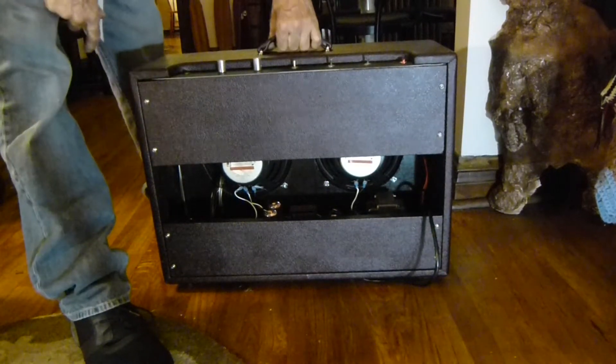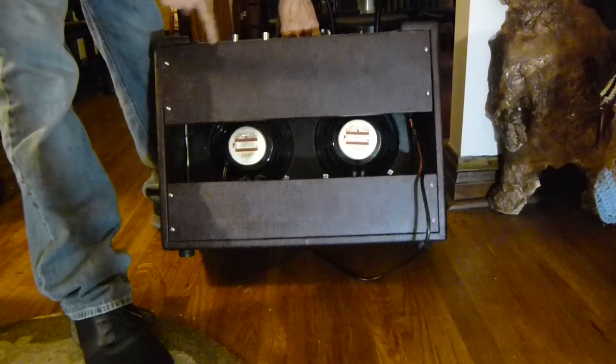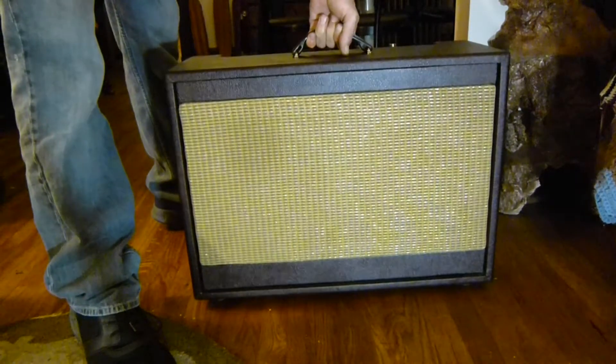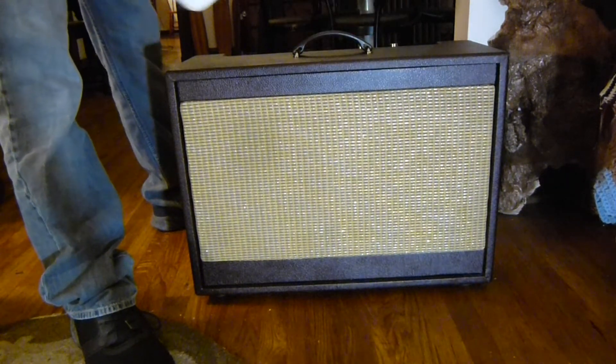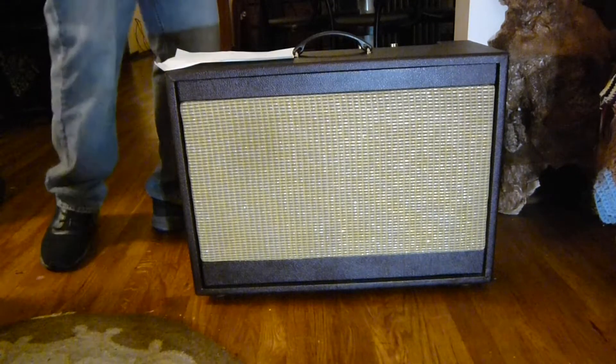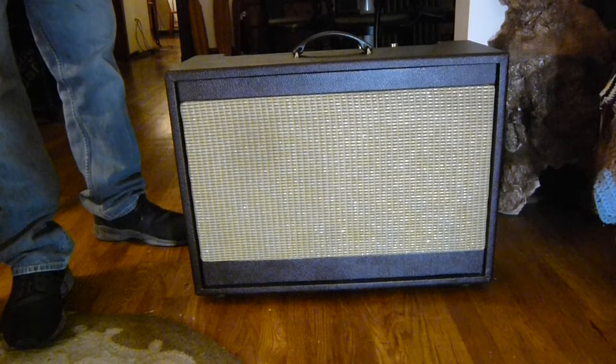Got a nice sound. It's got a little mod on it — where you pull the volume pot, you get no negative feedback loop, so you get a little breakup, because these power tubes are pretty clean.